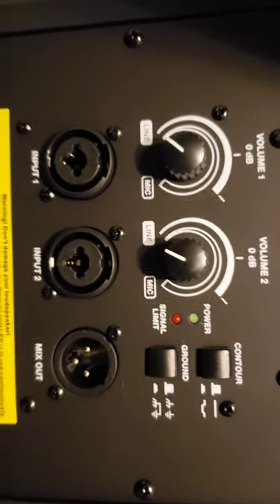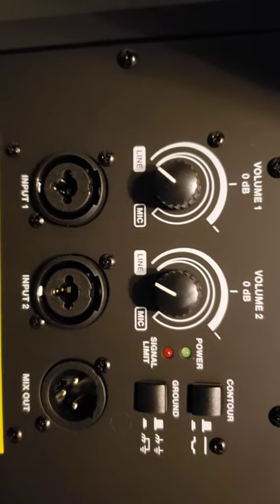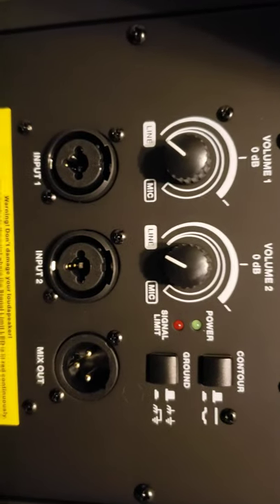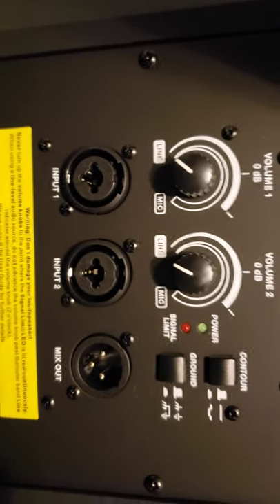It has contour and it has ground. It has mix out. It has volume, and then it has volume 2. So you have the volume for the line and then you have the volume for the mic.